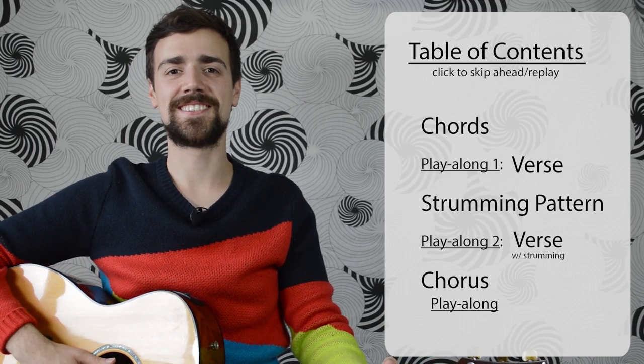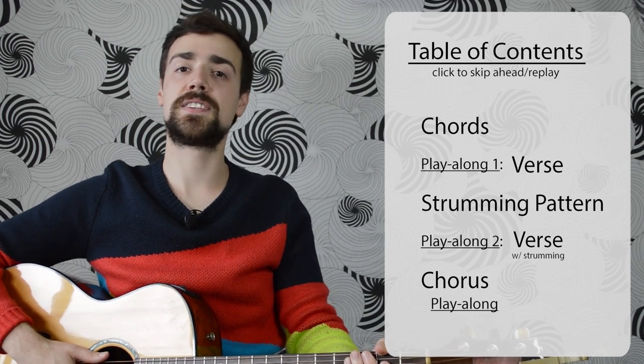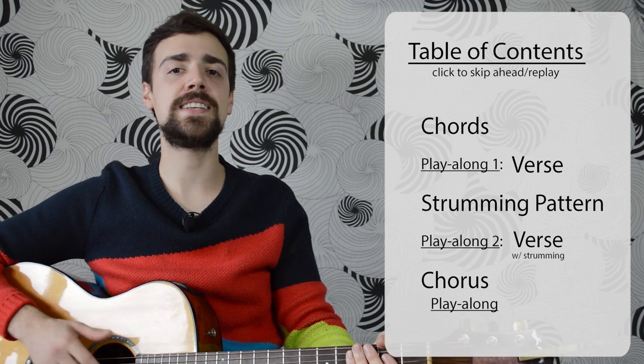Welcome to 5 Minute Guitar Lessons. In today's lesson, we're going to learn 'There is a Light That Never Goes Out' by The Smiths, which is on the album The Queen Is Dead from 1986.